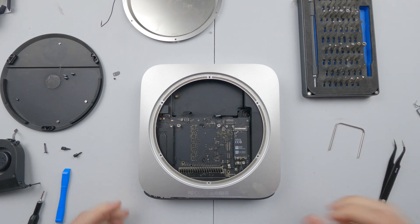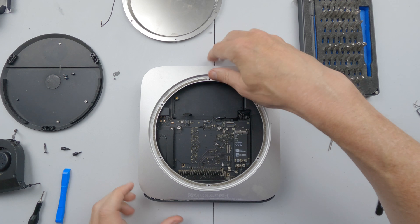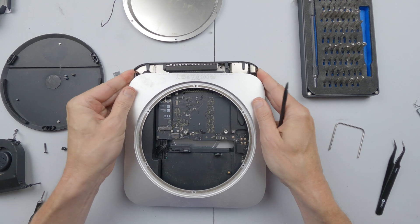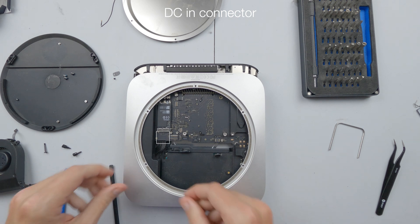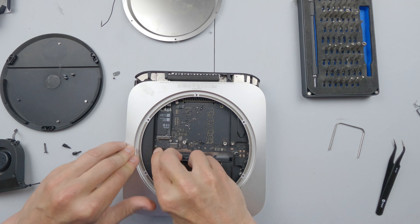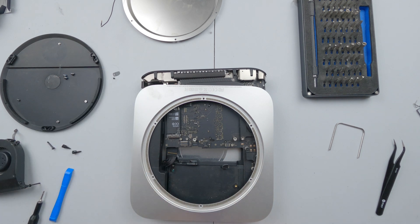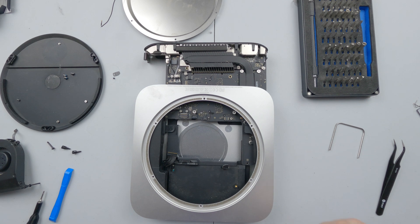And I can now remove that. We now have a little bit of movement here. I now want to remove the power cable, so I'm just going to rotate this, give myself a tiny bit more space, lift up these cables, and disconnect this cable. Now the motherboard slides out.